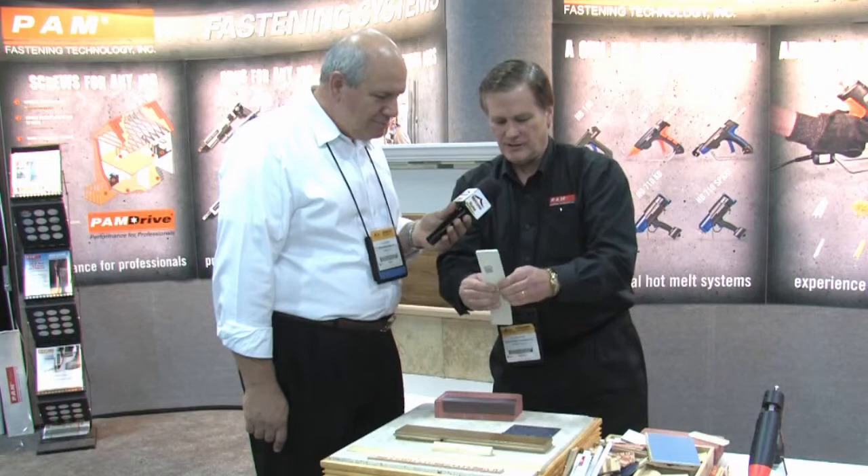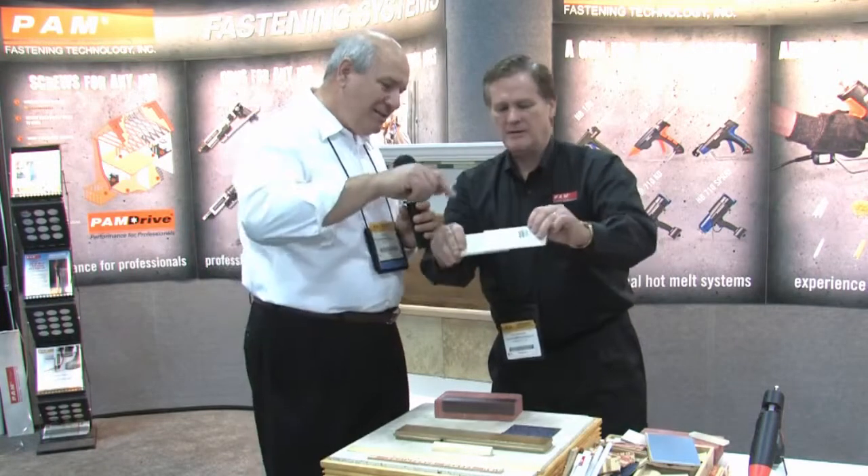And you can see — just amazing. So if it can stick to that, it's going to stick to everything. Pretty much. Just amazing.